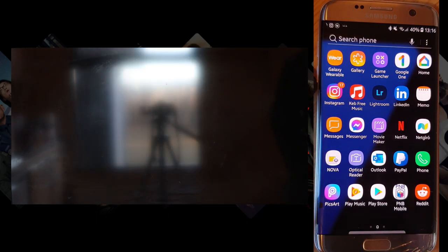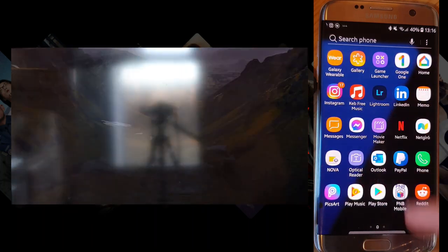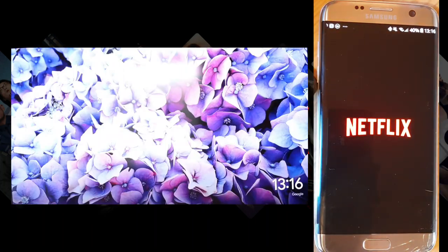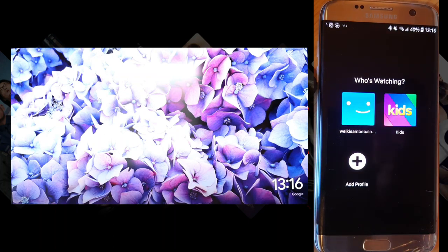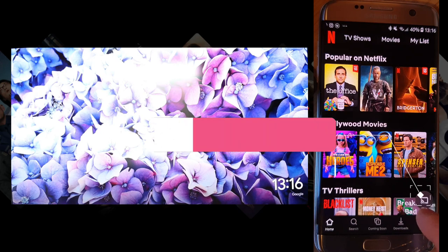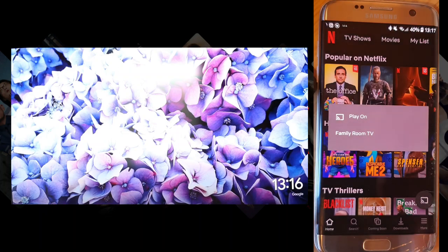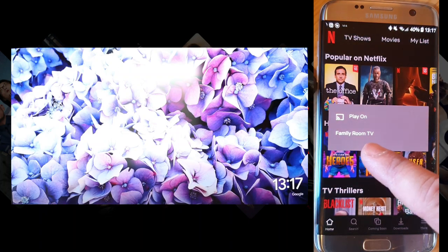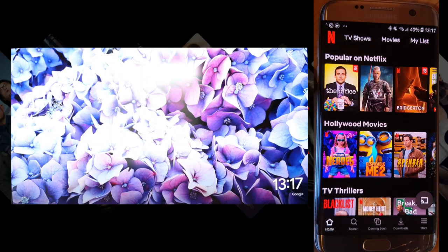What you're going to do instead is play directly from your phone app. For example, open Netflix. You will see a small cast icon here — just click it and click 'Family Room TV', which is your television connection.